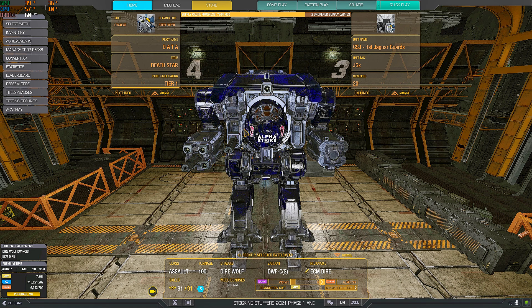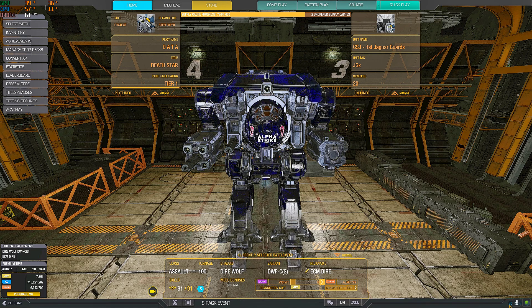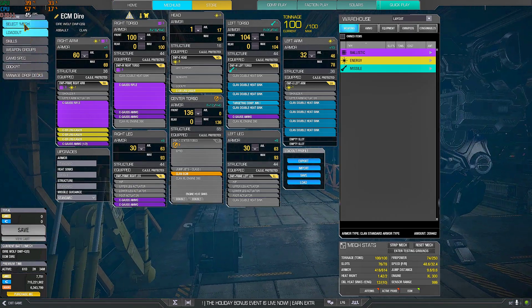You're not suggested to switch DPI while playing because again it will hurt your muscle memory. But different mechs may eventually need a different sensitivity. So: low sensitivity, control it from your software, no acceleration — and then we go in-game.